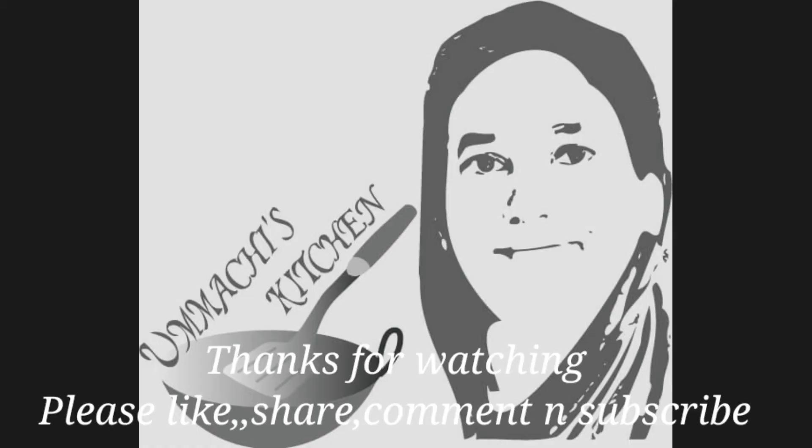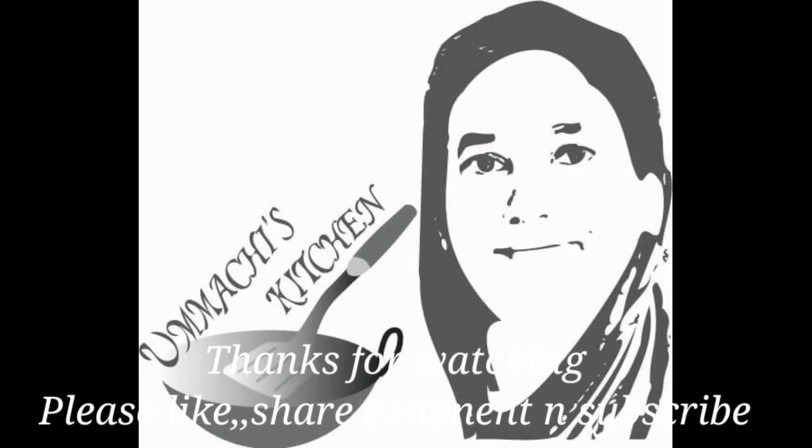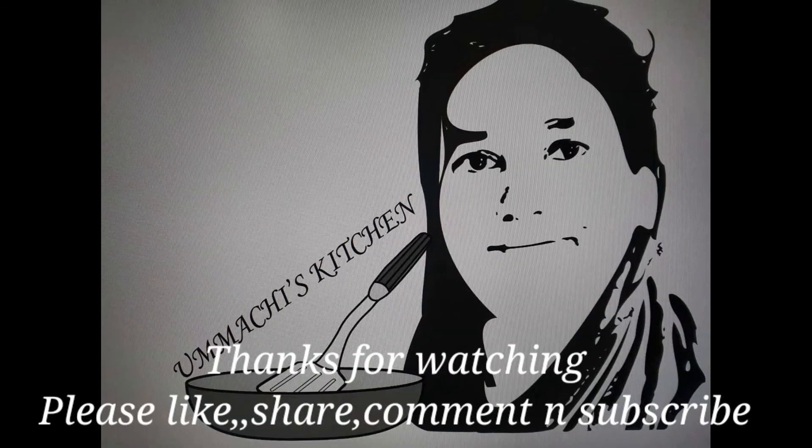Please like and share the video. Please like and subscribe. Please press the bell icon and the notification button. Okay then, bye-bye. Assalamu Alaikum.